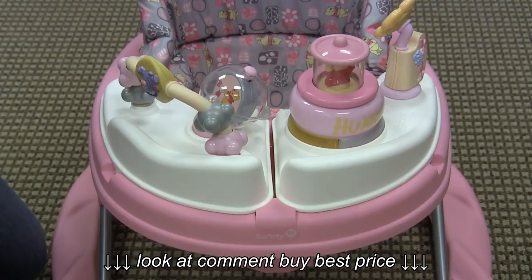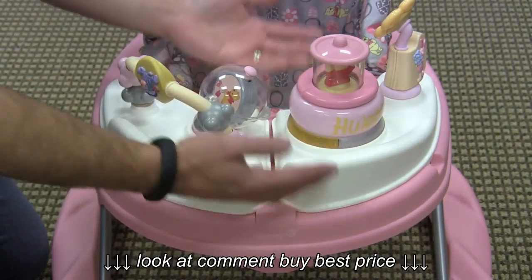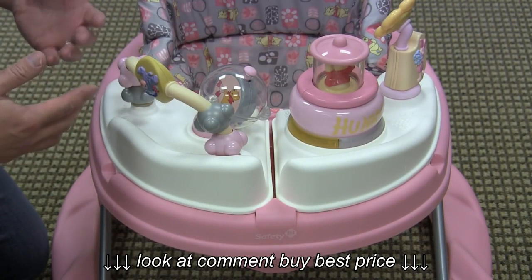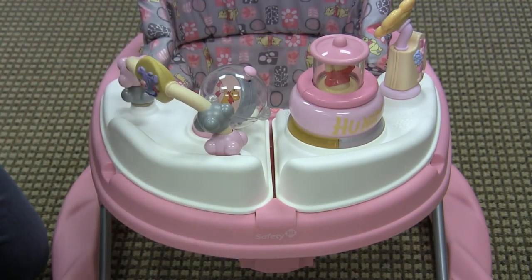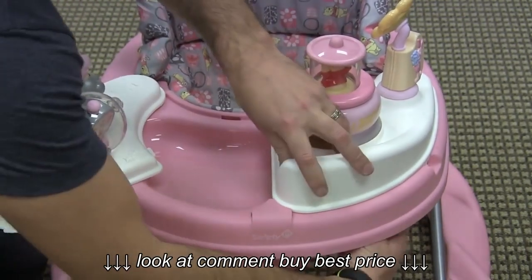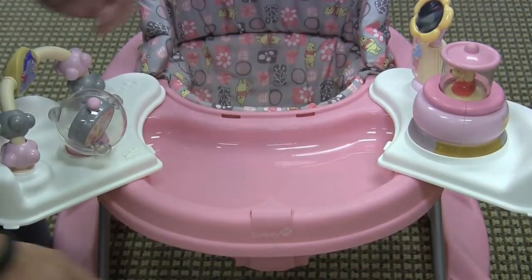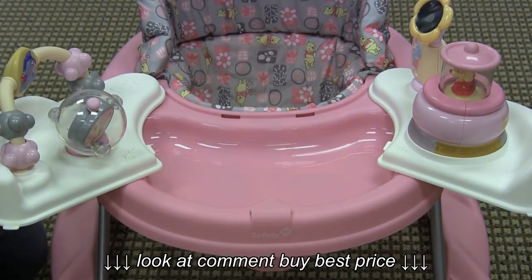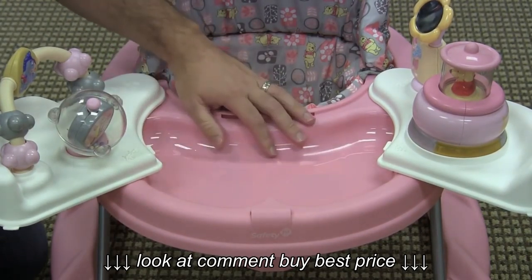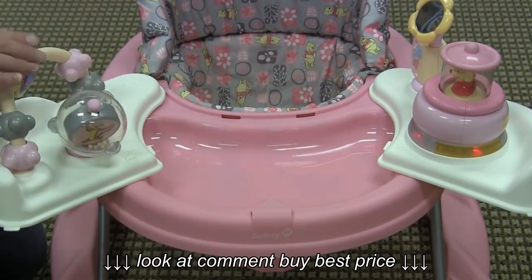The thing that really sets this baby walker apart is the activity tray. Usually it would come off and reveal a snack tray like most walkers, and you could take the entertainment console with you. But on this walker you actually pull these triggers underneath here and it opens up — it's adjustable, so you can go all the way open or just halfway open, or one side — and it reveals a snack tray, but your child can also still be entertained by the great entertainment console, which is Winnie the Pooh Disney themed.